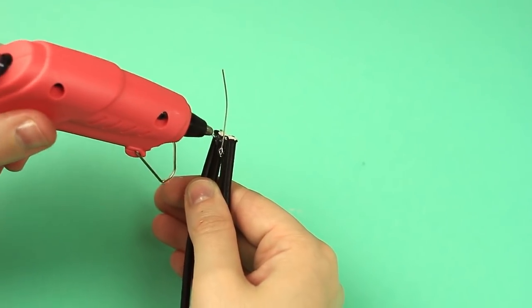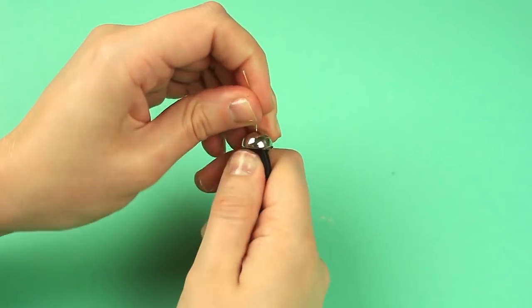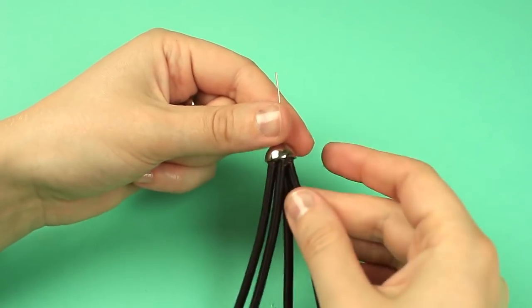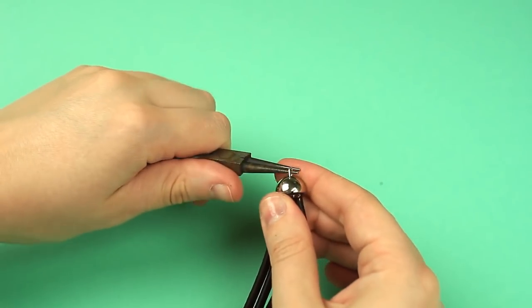Add more hot glue. Put on a cap, trying to attach the cords quickly until the glue is dry. Cut off the pin and make a loop using cutting and round nose pliers.